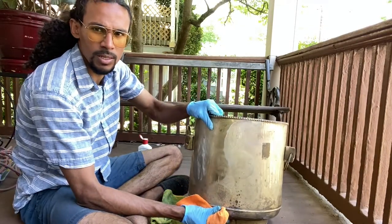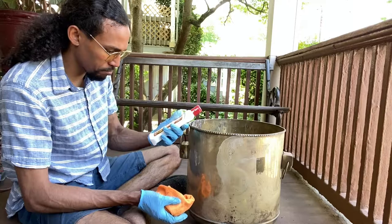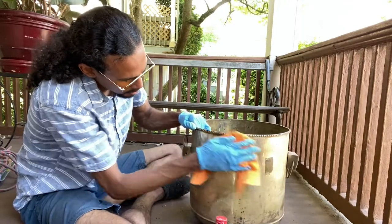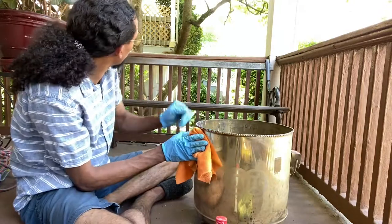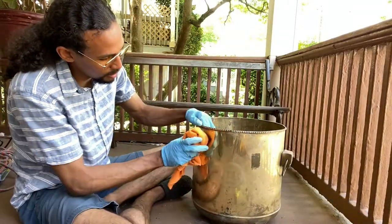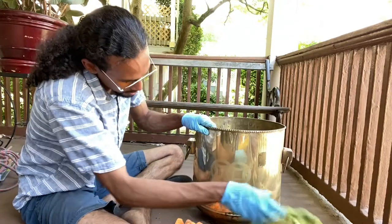So pretty much this is what it looks like now. This chemical really smells — should have gotten a mask, but I didn't. Anyway, this is what it looks like now and I'm just wiping it off. You can already see the difference.